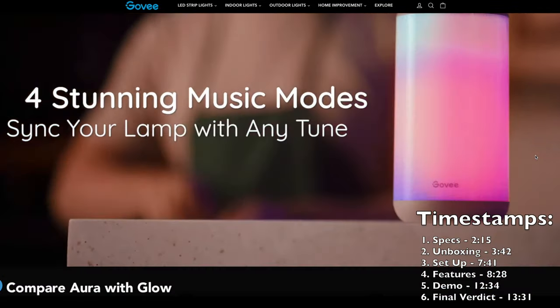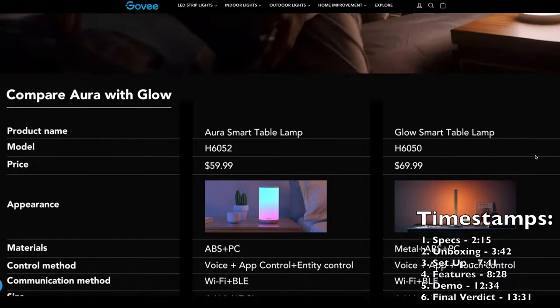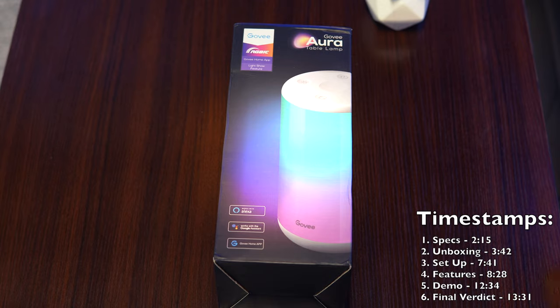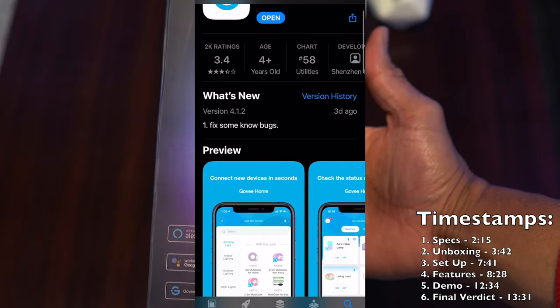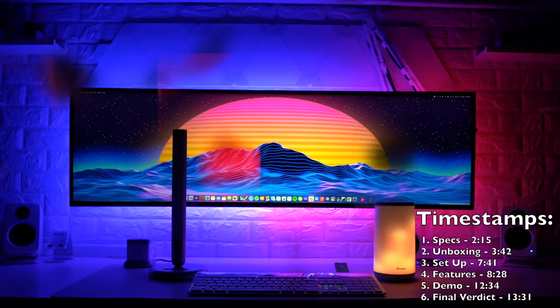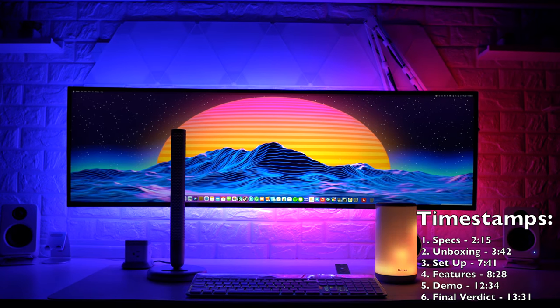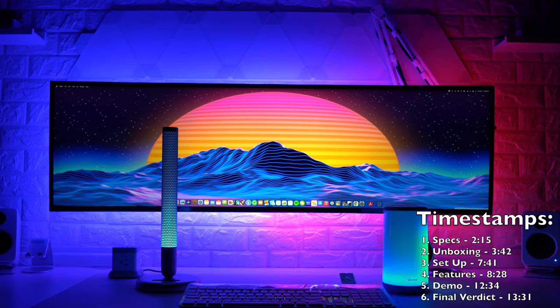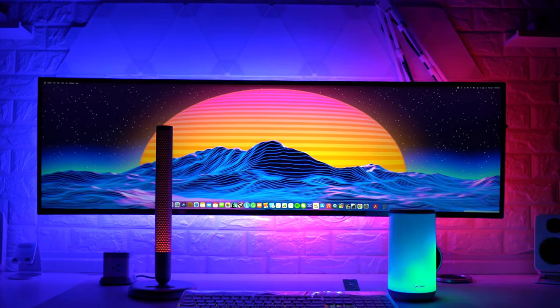For this Govee Table Lamp head-to-head review, we'll be focusing on six key areas. First, we'll take a look at the specs for both the Aura and the Glow, then what you get inside the box for each product, followed by a brief overview of setup inside the Govee app, and then key features and highlights of each lamp. Next, we'll do a head-to-head demonstration showcasing scene and music modes side-by-side, and finally I'll wrap up with my final thoughts, key takeaways, and strengths and weaknesses for each smart lamp.